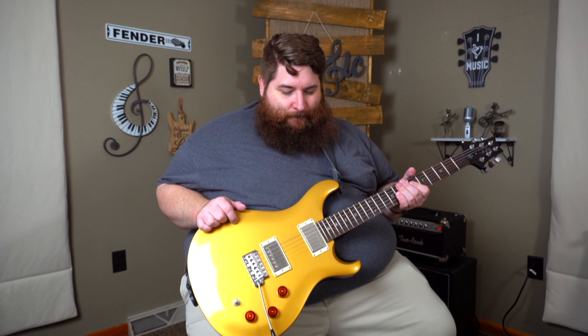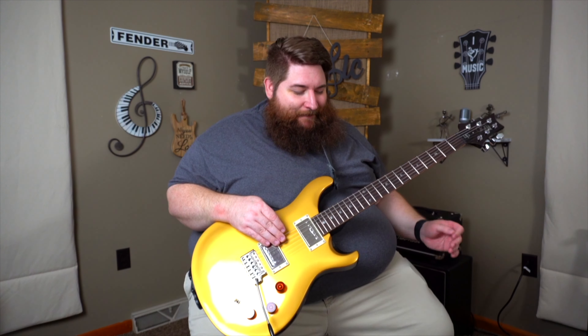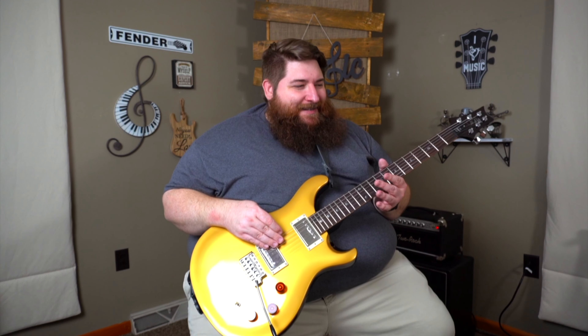Where this guitar threw me for a loop was the neck. In a lot of the promotional stuff when this guitar was announced, David Grissom himself — DGT is for David Grissom, amazing guitarist out of Austin — said this neck feels a lot like his core guitar. When I picked it up, I have no reason to doubt David, but I thought: this is not a PRS. It just didn't feel quite like my other PRS guitars. This feels like a slightly smaller 50s Gibson neck — it has a Gibson-ish kind of feel, not a dead ringer, but Gibson-ish.